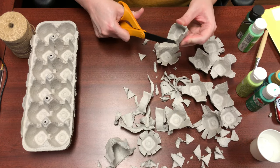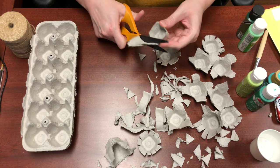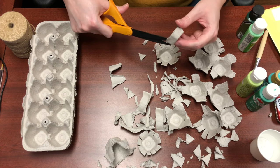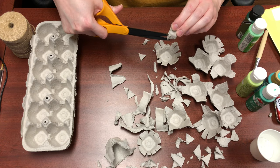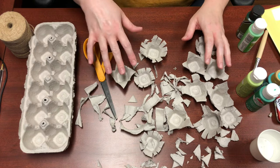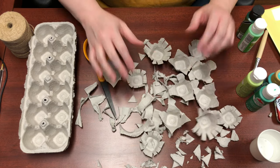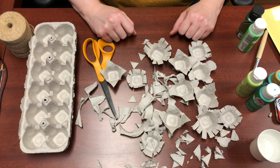It's up to you whether you have an even number of each kind of flower — I was not even keeping track of how many of each. Don't cut yourself. I'm going to go ahead and cut up the rest of these and meet you back here when I'm done, and you meet me back here when you're done with all the egg cartons you want to cut up as well.